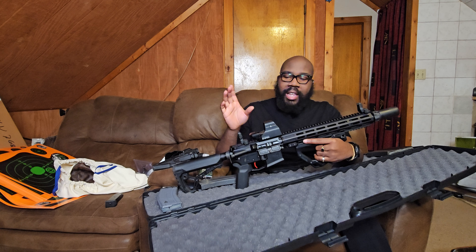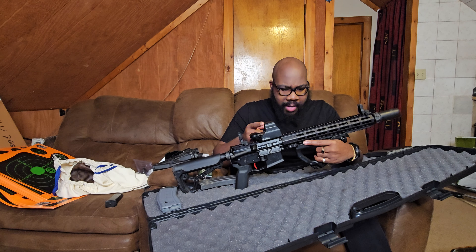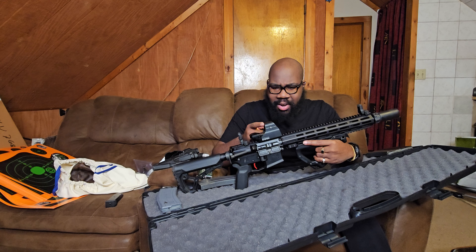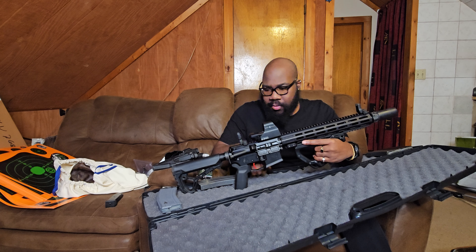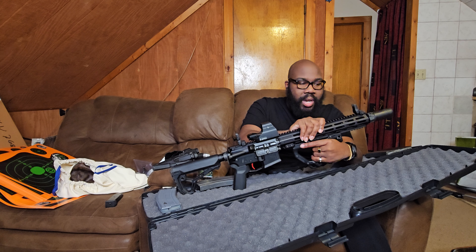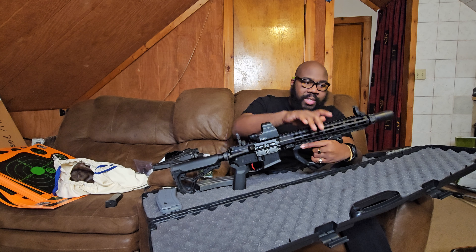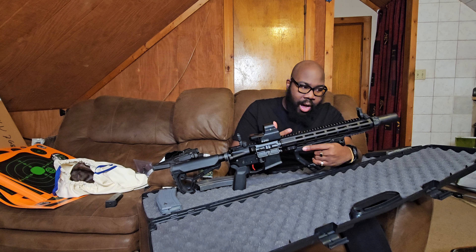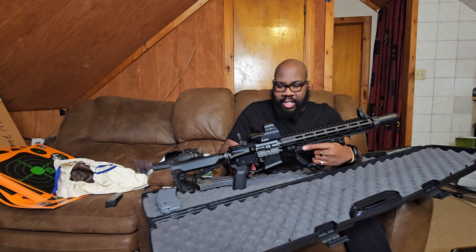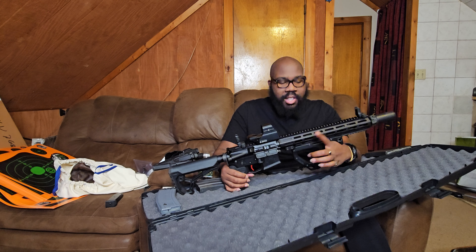We have a Sightmark optic — I forget exactly what I paid but I got it for around $75, which was a great deal. The upper is a MidwayUSA 13.9 pin-and-weld upper. It's very budget-friendly and performs great, though it does get hot if you dump rounds through it. It's a 1-in-7 twist barrel.